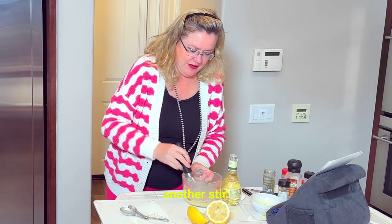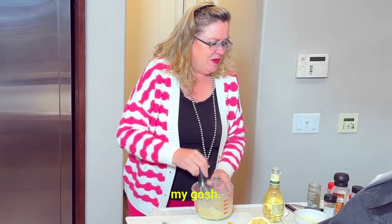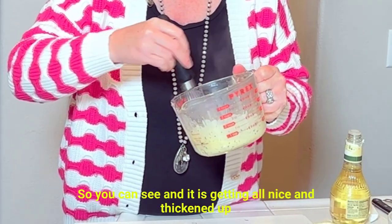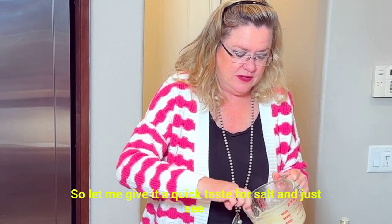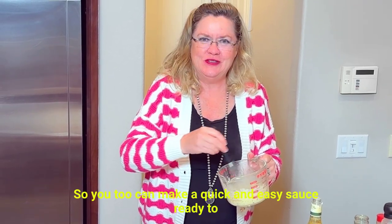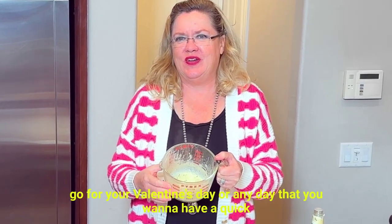Going to give it another stir. It's starting to thicken up nicely. You can smell that tarragon — oh my gosh! I think we need one more round. And it is getting all nice and thickened up. Let me give it a quick taste for salt. Oh my gosh, delicious! I love tarragon and that is just delicious and easy. So you too can make a quick and easy sauce, ready to go for your Valentine's Day or any day you want a quick fancy sauce to go on your steaks. Easy Béarnaise sauce — thanks for watching!